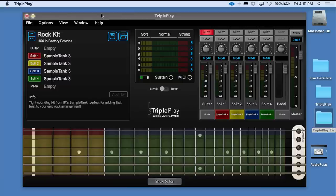As I'm loading these sounds, I'm not having to mess with Sample Tank or Kontakt. TriplePlay has the preset stored, and it's automatically loading the plugin it needs to play back the sounds. It's really slick.